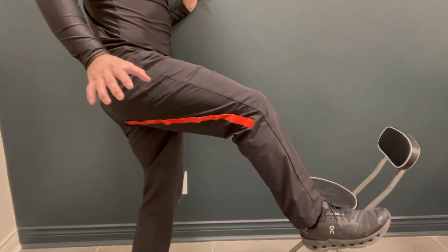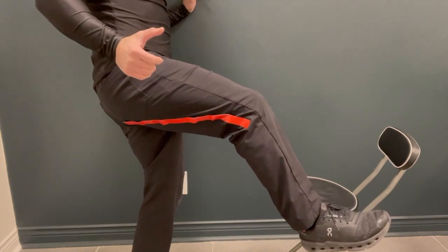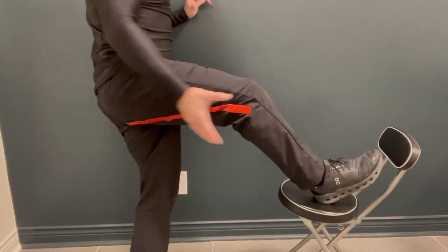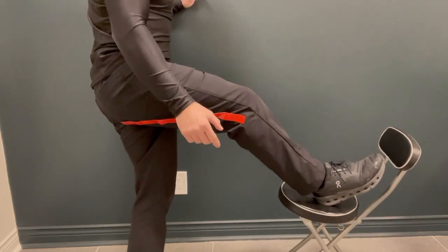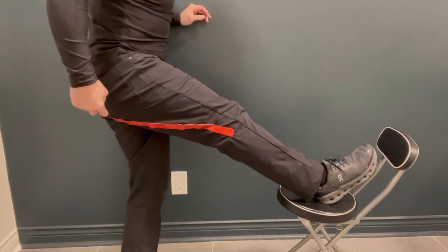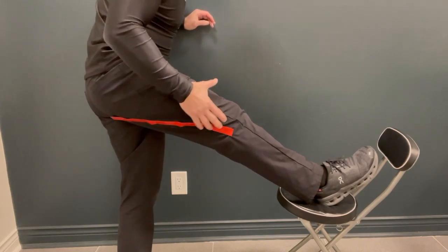Stretching the biceps femoris is really straightforward — it's just the opposite of its function. I want to adduct my thigh, internally rotate my tibia, extend my knee, and then flex at my hip, pushing the ischial tuberosity away from the femur.